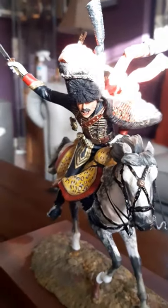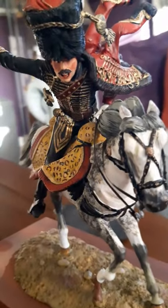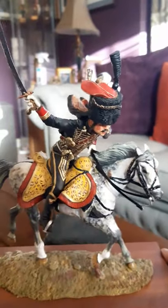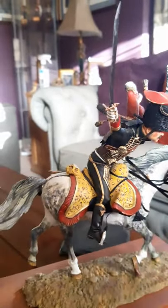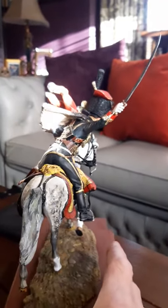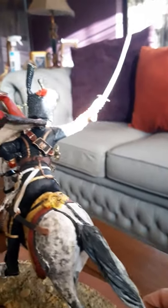This one here — I think he's an officer of the 5th Hussars, off the top of my head. He's quite tricky to photograph, he's on a creos base. The sun's coming through and killing me, but you can see some of the detail there.